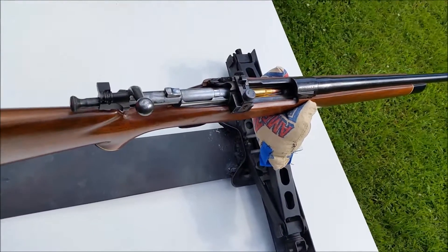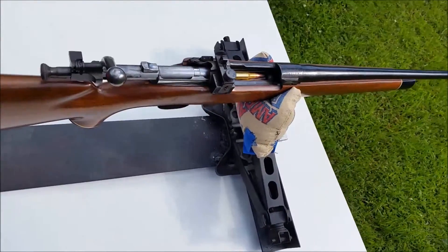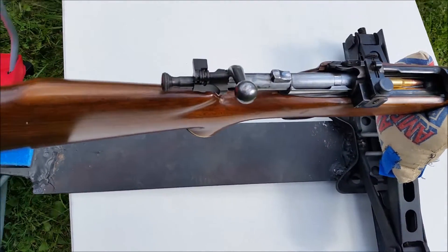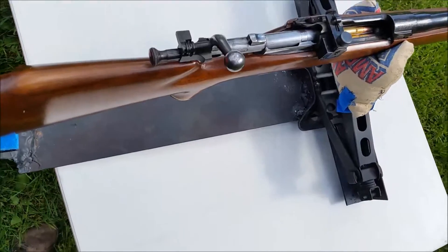Today we're going to be looking at this M1903. It is a Springfield — U.S. Springfield Armory, 1903 — and it is a 900,000 serial number, so it's got the good metal.